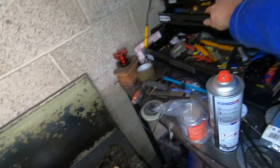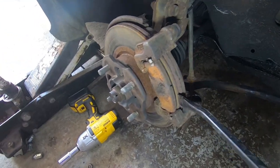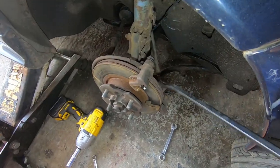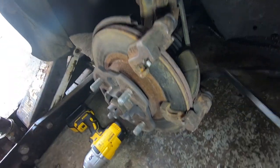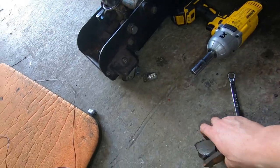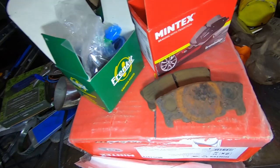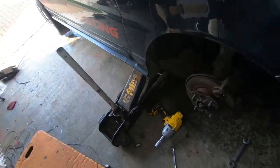Here we've got our old pads. I'll use a little pry bar — you could use a screwdriver — they're not normally too tight. There's one, and the second one is a little bit tighter. Before you go any further, just make sure the new pads are actually the same shape as the old ones. As you can see they are — they're a funny shape, not the usual.